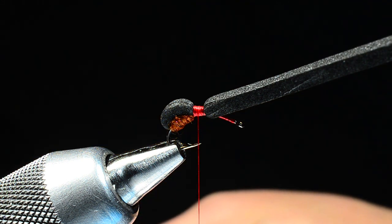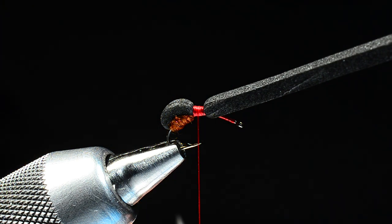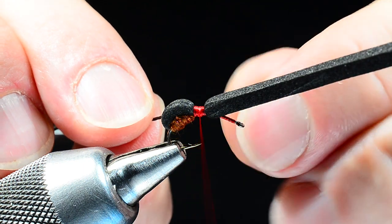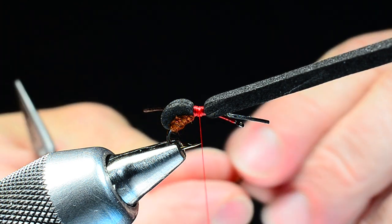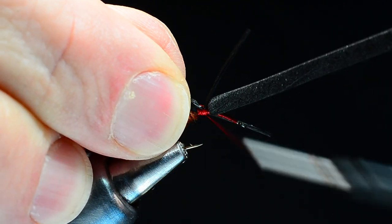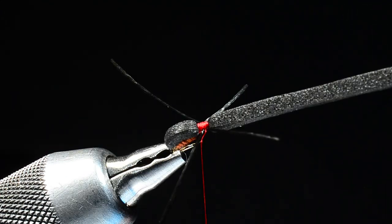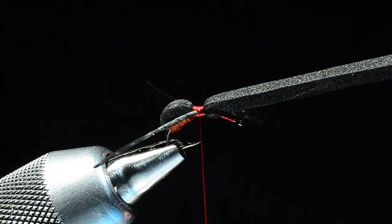Now for the legs — this is just black super floss, and I'm going to take two strands, putting one on each side. I'll take the first strand on my near side and catch it right in the middle of that thread band, get a few turns on it, and position it in place. I'll cut the other end off and use it on the far side, catching it in place with a few turns. If you catch them in the center of that band you can get them to spread out nice and even. Don't feel bad about manually adjusting them to get them where you want.